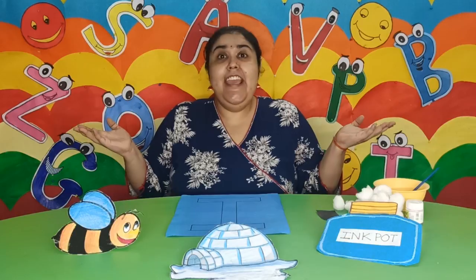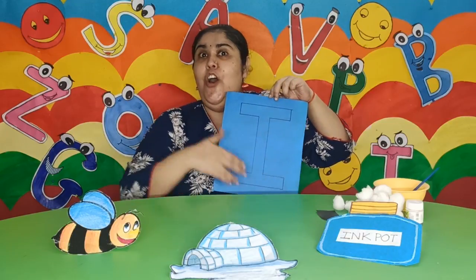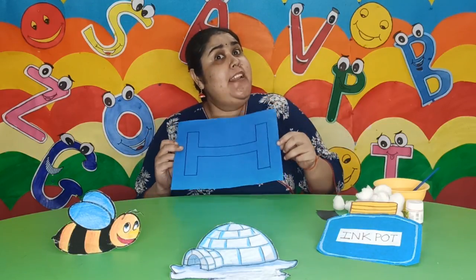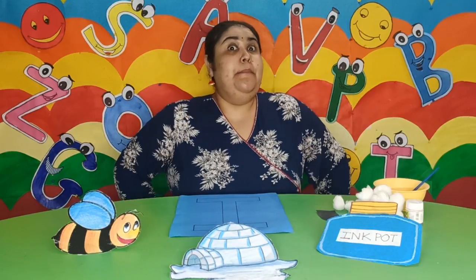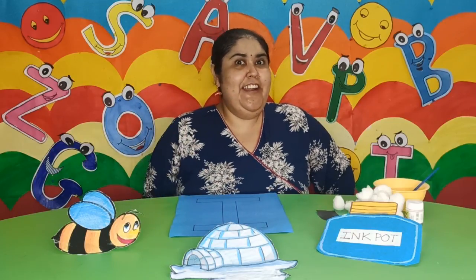I says I. And I, I, igloo also. Let us find out whether we can make an igloo on this letter I or not. What is an igloo? An igloo is a house of snow. So let us make an igloo out of the snow. But is it possible to make an igloo out of snow over here? No.